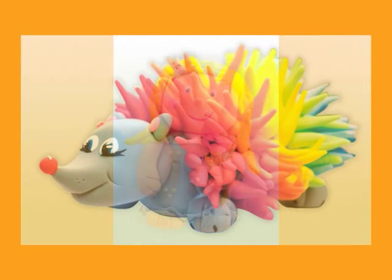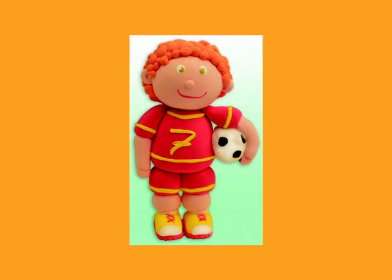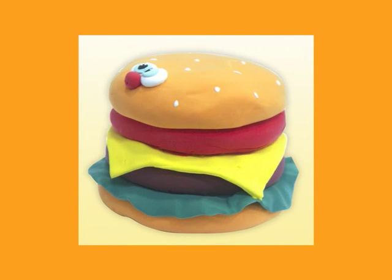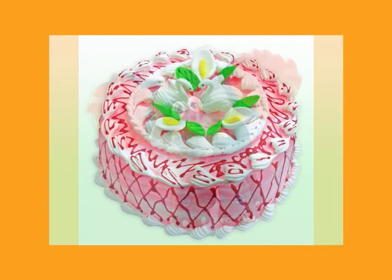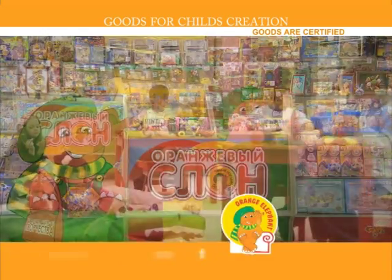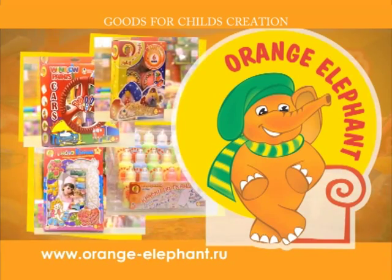Using the acquired modeling skills you can create any fairytale character you want. And here is our handicraft gallery. Orange Elephant — talents are discovered in childhood. The vivid colors of a dream.